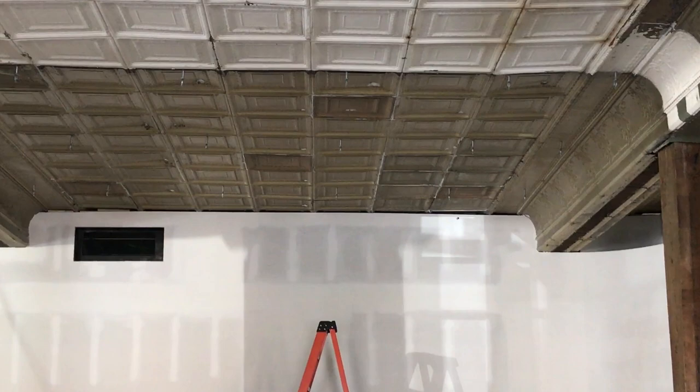Hey everybody, it's Greg Szabo with Szabo Lighting on a job site. We're doing something different this time, something new for Szabo Lighting. We're installing a custom grid, a lighting grid.